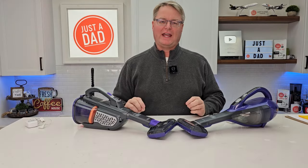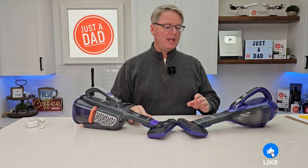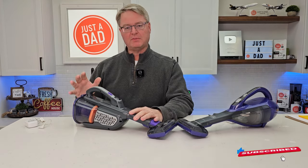Hello everyone, this is Just A Dad. Today I'm going to do a comparison between these two Black & Decker cordless vacuum cleaners. These are both Furbusters. The one on the left here is the Advanced Clean, and this is the Advanced Clean Plus.